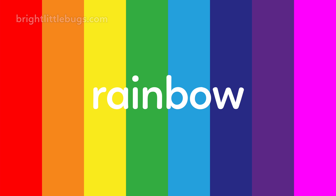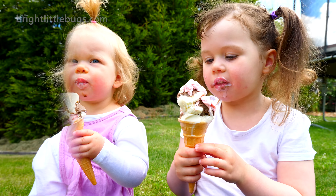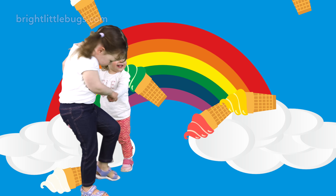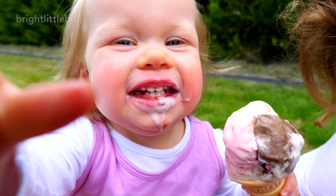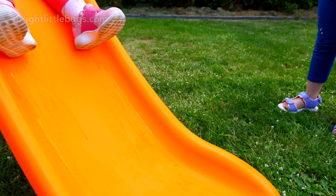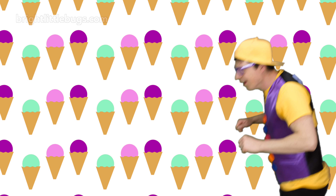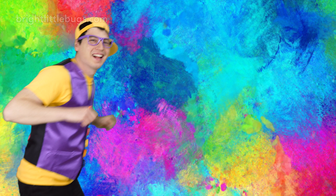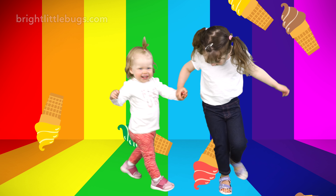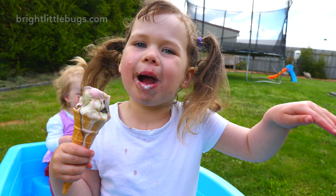Hey, what flavor ice cream would you like? Vanilla, please. Sounds awesome. Let's go! Which one of these colors would be vanilla? Vanilla ice cream is white. Let's use the white dough. A white vanilla ice cream.